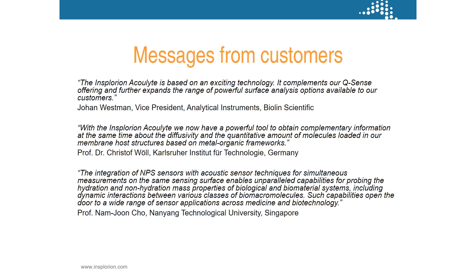I'd also like to repeat the quote from Johan Westman at Biolin Scientific, who has the QSense instruments: 'The Insplorion AccuLight is based on an exciting technology. It complements our QSense offering and further expands the range of powerful surface analysis options available to our customers.' So with that, I hope for good questions.